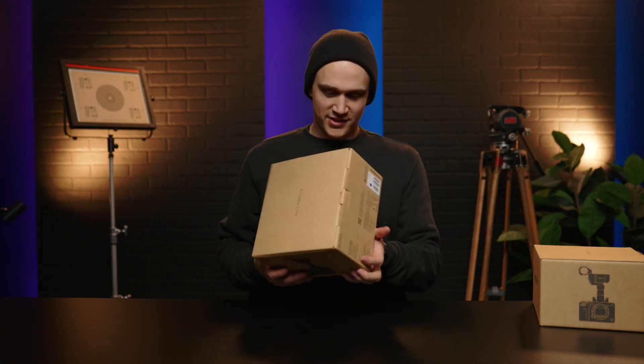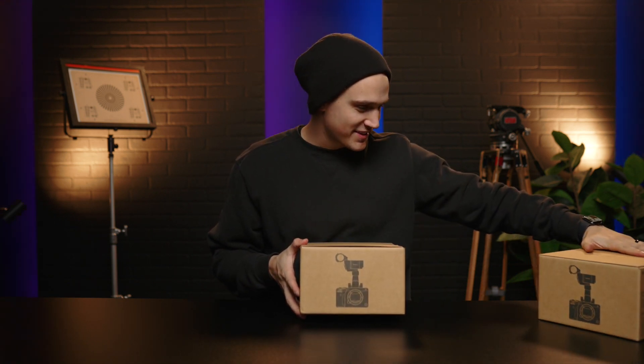Whoa! Where did this come from? There's a new box, and it looks just like this box. What could they be? Let's find out, right after the intro.